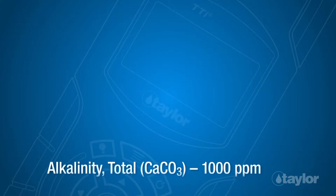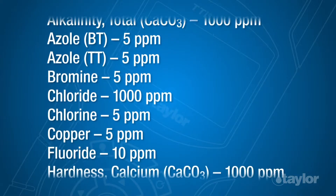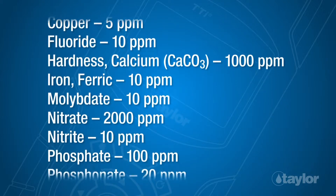Interferences. The following analytes were tested to the levels listed and found not to cause any interference up to the specified values.